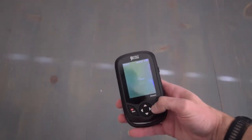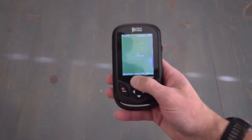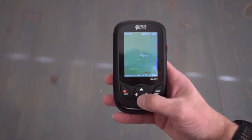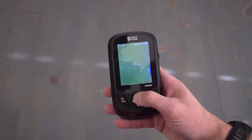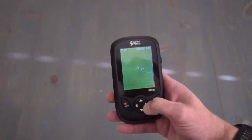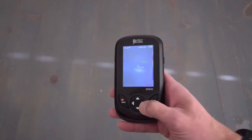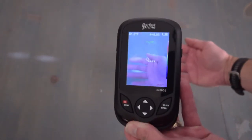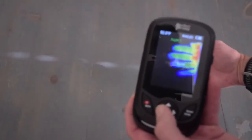A couple more features: if you press up on the navigation button, a bar appears at the bottom showing your max and minimum temperature as well as the time. Pressing it up once again hides the bottom bar. Also, pressing the left and right navigation buttons changes the fusion from 0 to 100%, blending from just the video camera view all the way to full thermal camera view.